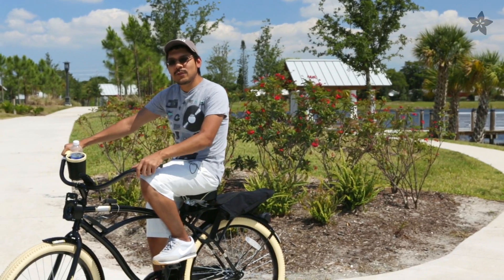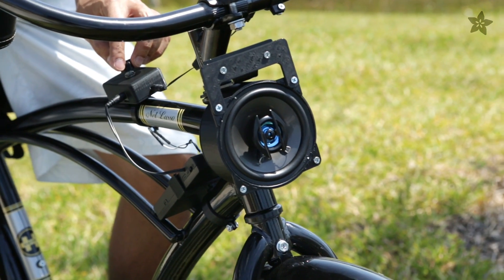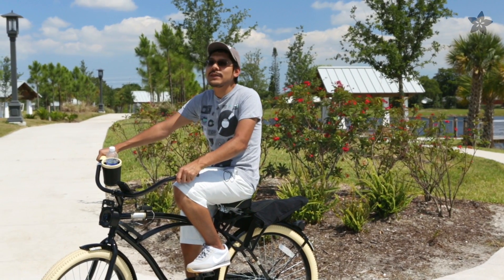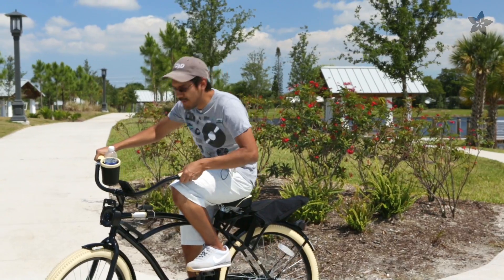So if you're looking for a way to upgrade your ride this spring, you can 3D print yourself this sweet upgrade. Thanks so much for watching guys and don't forget to like, share and subscribe for more 3D printed projects from Adafruit. Now if you'll excuse me, I have a couple more laps to go.